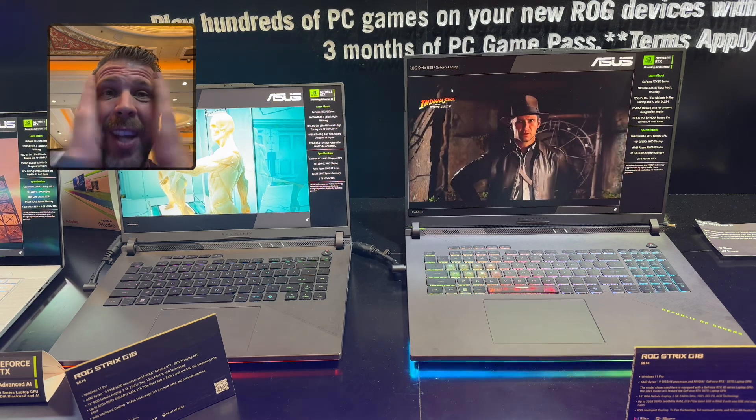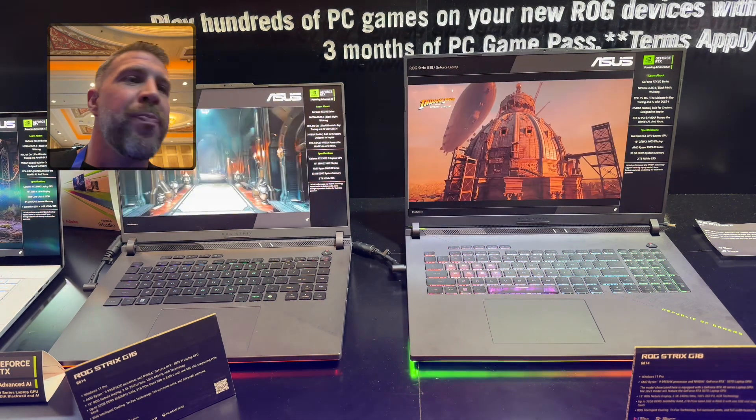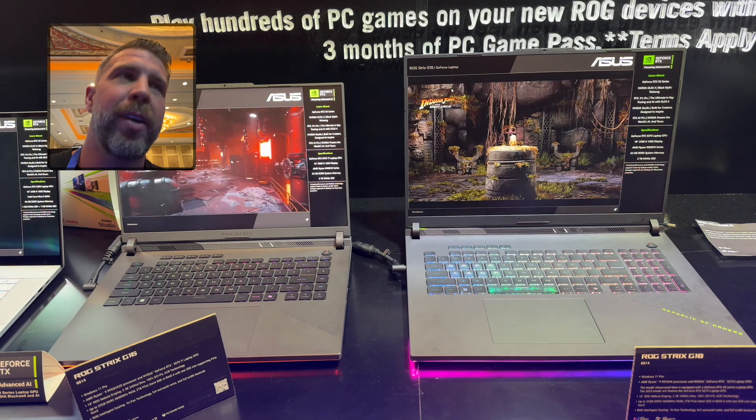I'm just like, what are they thinking? It does not make sense. What are they doing? So if you want the 5090, you've got to go with Intel currently.